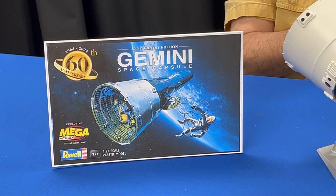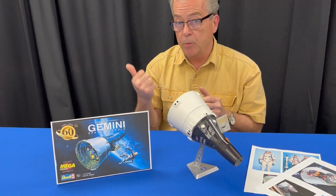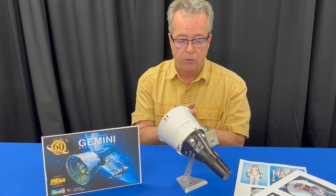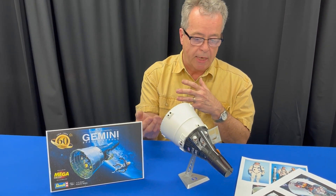They needed to experiment and learn some things to get to the moon, and this is how they did it. They used this program to explore endurance in space, rendezvous and docking, reentry, and so forth.